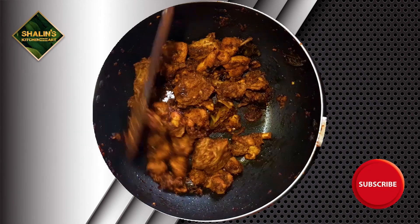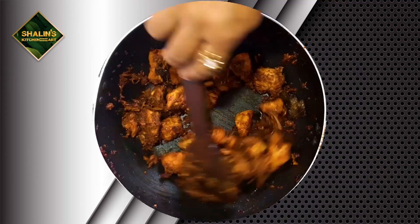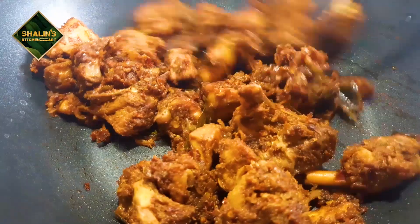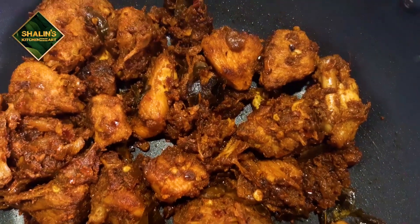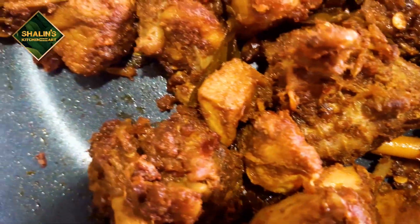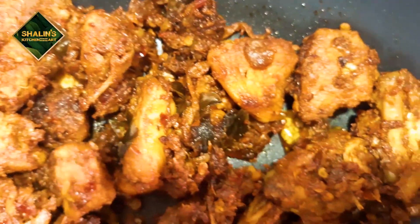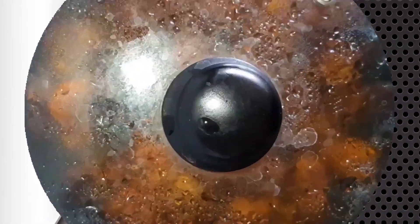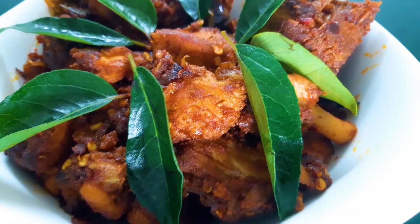Driven the chickens in a dry fry. Now we have to put the chicken dry roast in 20 minutes.